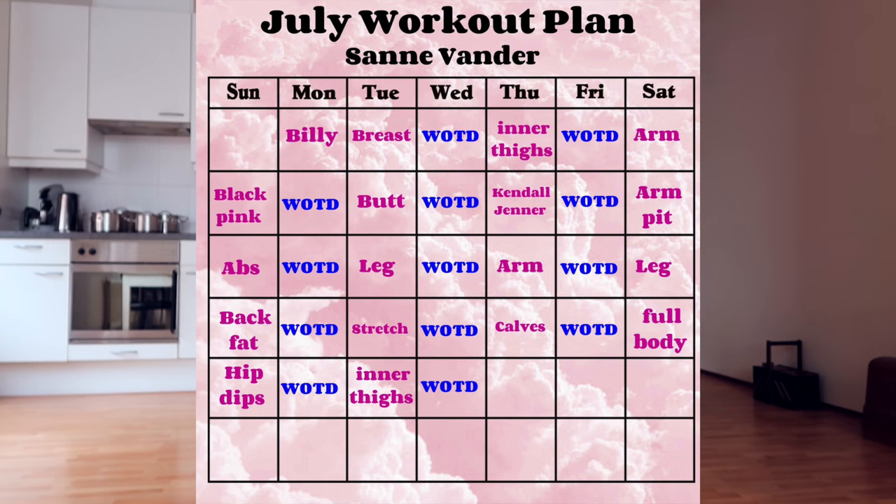Hi Fender Fits and welcome back to a brand new workout in our 30 day challenge. I've noticed that there are a lot of new subscribers — thank you so much, welcome to the Fender family! We are doing a 30 day workout challenge, and all the information will be in the pinned comment. I've made a whole plan — a workout every single day this month. This month is actually 31 days, so I should call it a 31 day challenge, but you guys know what I mean.